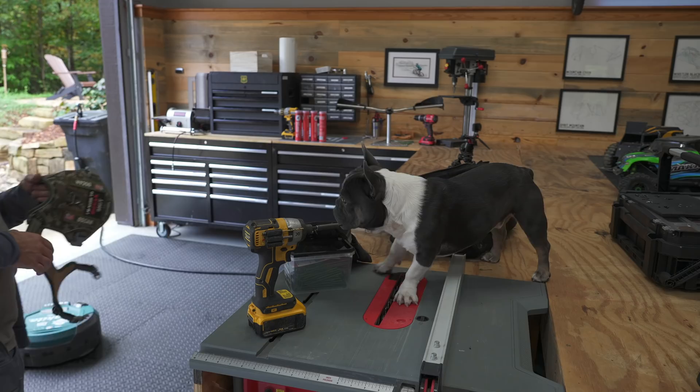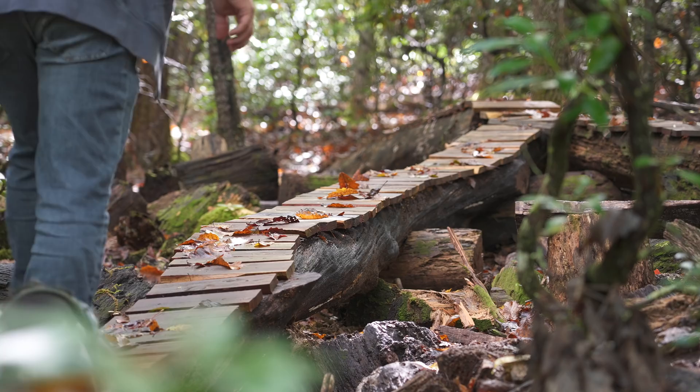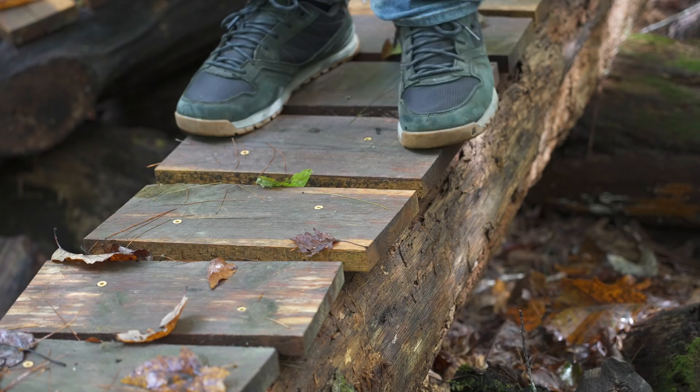Oscar — he knows that when he has his tactical harness on, we're going to do stuff. So why do I have all this stuff? Come with me and I'll show you. We've built a number of wooden things here on Berm Peak, and what type of wood they're screwed into kind of varies. I've noticed a few loose planks up on the snake pit skinny.